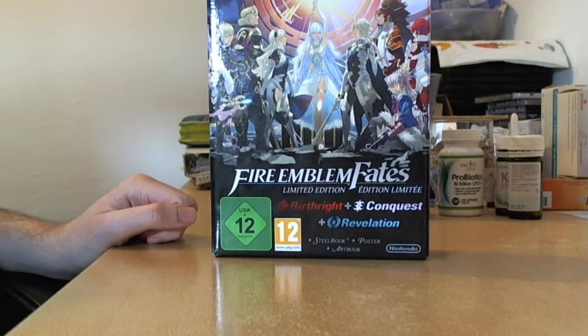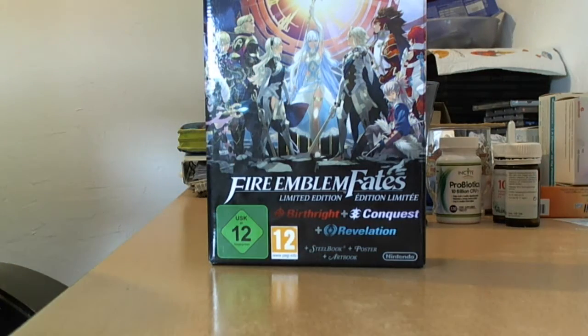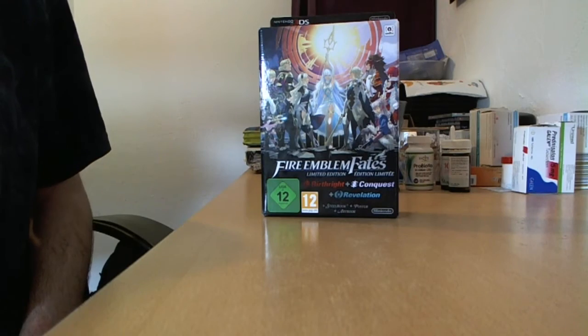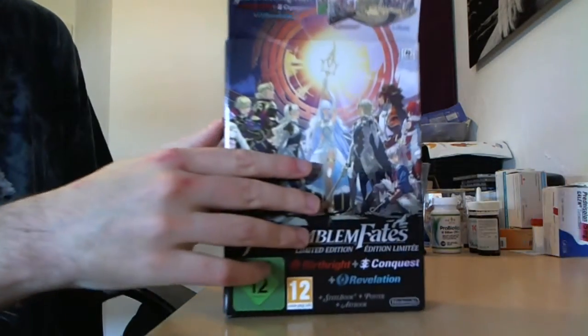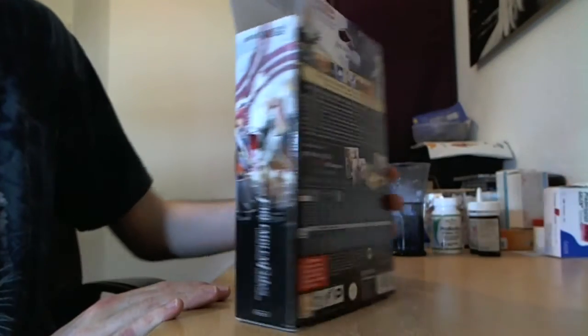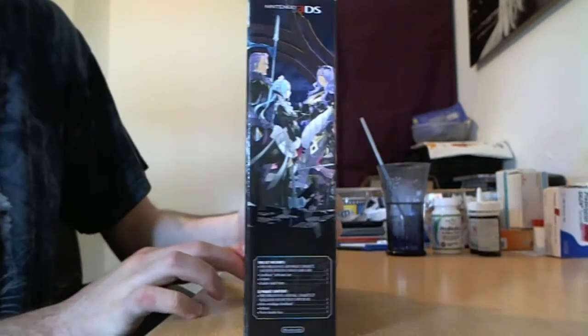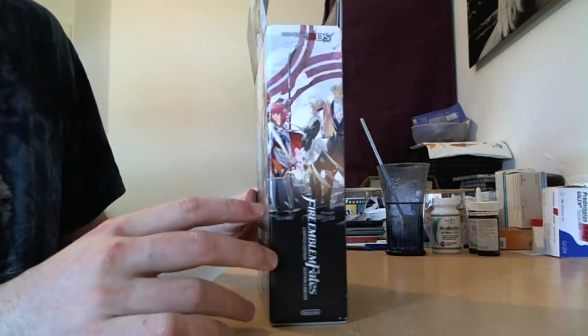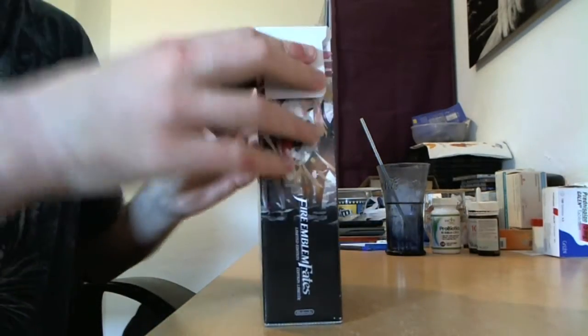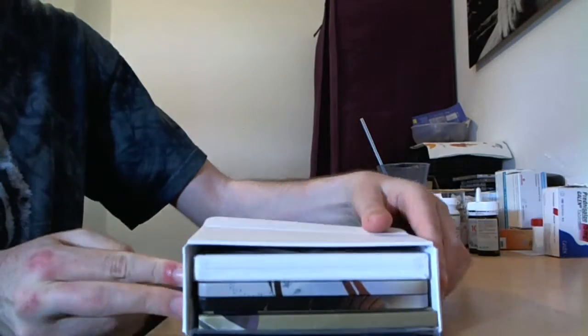Okay, so here it is — Fire Emblem Fates Collector's Edition. As I said, I have never done this before. That looks good, I think — yeah, that looks good. So here we are. I open it and I can show it from all sides. I hope you understand what I'm talking about. If not, too bad — I've chosen to go with English because I think most people can speak English nowadays. And here we are, so this is how it looks from the inside.